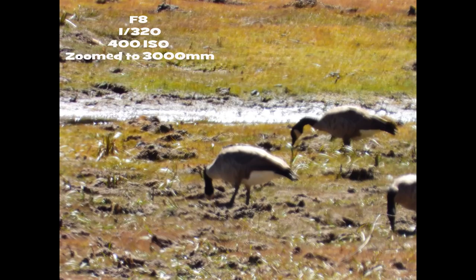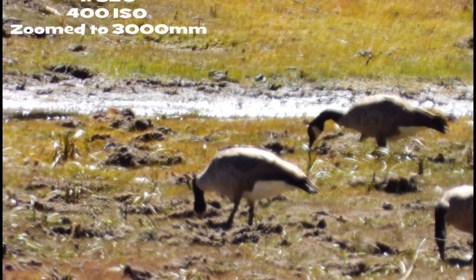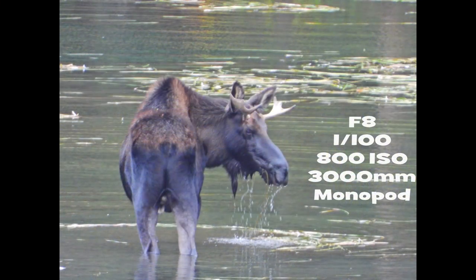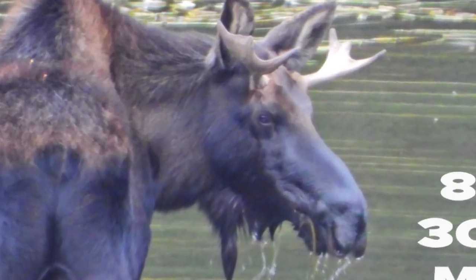Another example of a handheld shot at 3000 millimeter — you're supposed to be able to handhold this because it has image stabilization, which Nikon calls VR. This should have worked. It is at F8, 320th of a second, 400 ISO. So we've seen how handheld isn't working too great, so we switched to a monopod. I know it's zoomed to 3000 millimeter, but on a monopod that should make up for any motion blur. We did turn off the vibration reduction. It's at a hundredth of a second at F8. I'm going to zoom in so you can see this is not a usable picture.